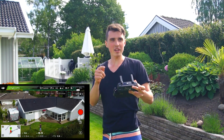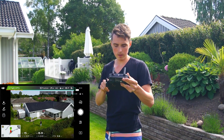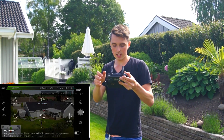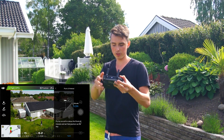Hopefully you can hear me. It's really windy today, so I apologize for that. Let's begin by swapping over to photo mode. Now let's go to the advanced flight modes, choose point of interest, and go to the center point of the house — the middle point. The drone will rotate automatically around that point.